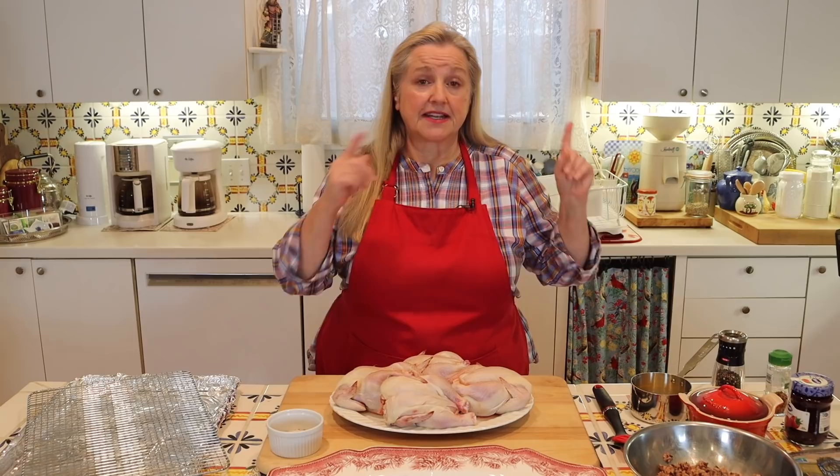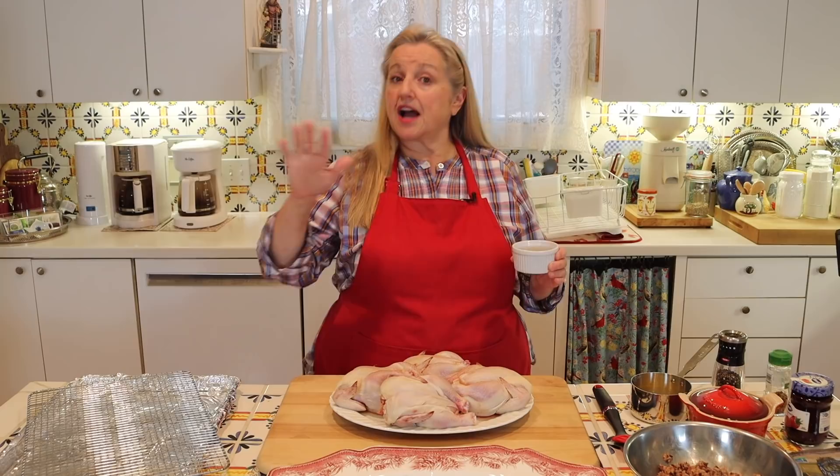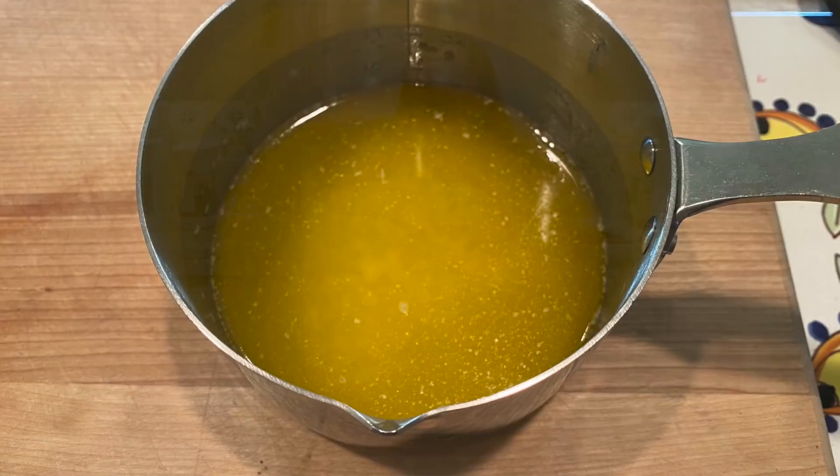First, preheat your oven to 350 degrees Fahrenheit. I have my four rock Cornish hens here — defrosted and patted dry. The other ingredients you'll need are a tablespoon of salt, a teaspoon of black pepper, and optionally a half teaspoon of red pepper flakes if you like a little spice. I've got the salt and two peppers mixed together in a little container since I'll be working them into the hens. You'll also need four tablespoons of melted butter.